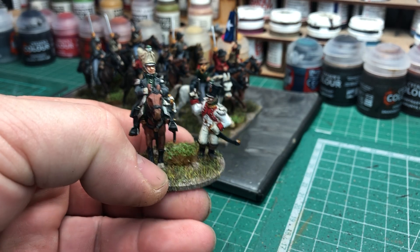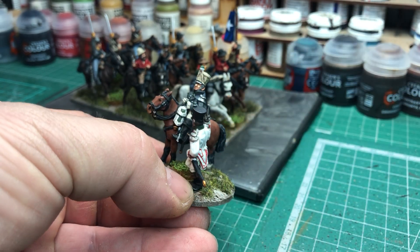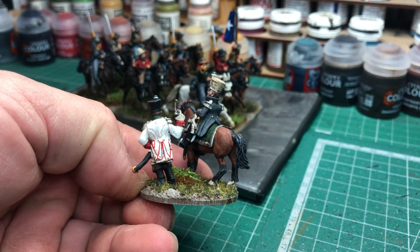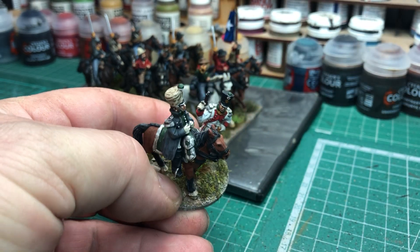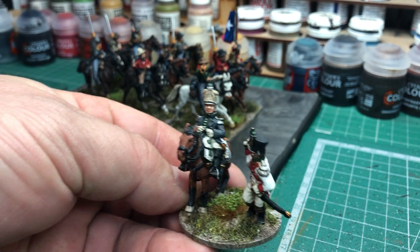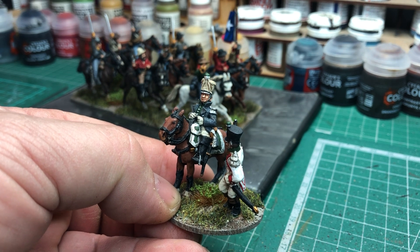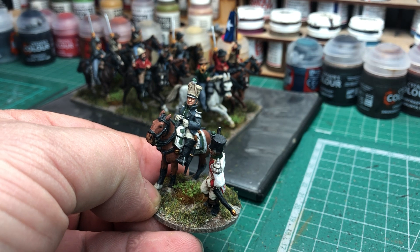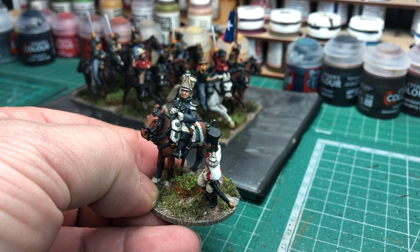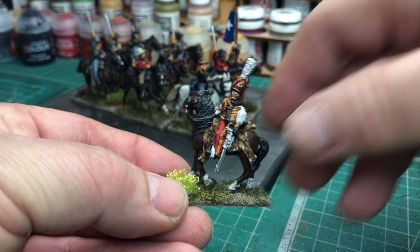Quite pleased with that. This is just another infantry command stand for my Italian figures. It turned out quite well. I've said it before — I really like the Foundry sculpts. I know they were done by the Perrys many years ago. They're slightly smaller, more 25mm scale I suppose, but they are really nice to paint. I was just looking for some stuff to do while painting other figures, and I picked a few from my boxes just to get them done.